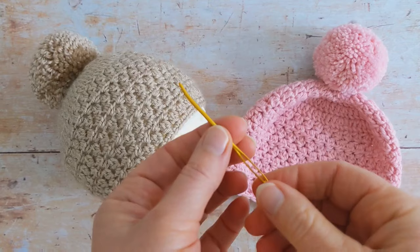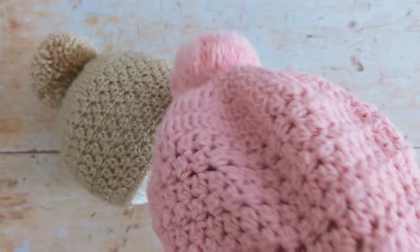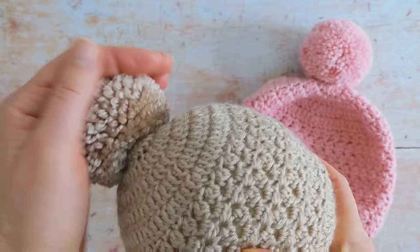If you would like to learn how to make the hat here — it's a baby hat in three different sizes with a lovely texture — I'll link the tutorial below in the description box. And if you would also like to learn how to make the pom-poms, I have a separate tutorial for that and I'll link that below also.